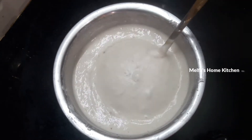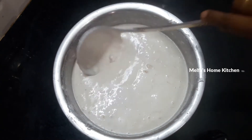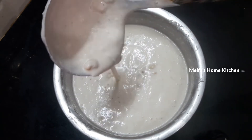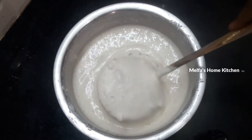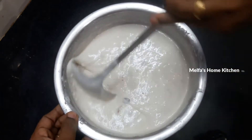When you are done, the batter will be loose and liquid. If the consistency is correct, it will be ready. In the steamer bucket, you will be ready to put the idli.